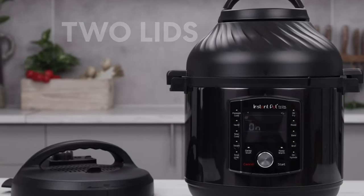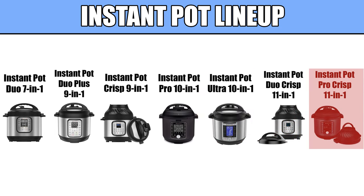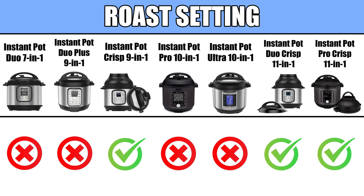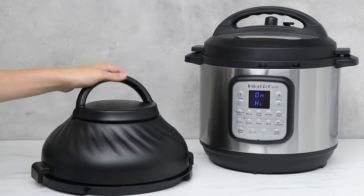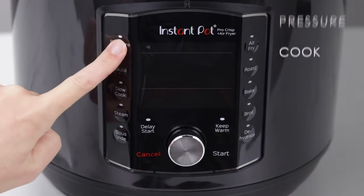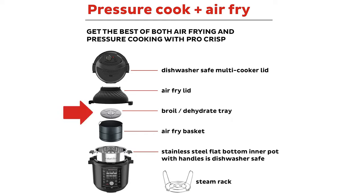Last up is the Crisp line, which includes the Instant Pot Crisp, the Duo Crisp, and the Pro Crisp. The main difference in the Crisp line is the additional air-frying lid, adding air-frying, roasting, and baking to each model's already impressive list of functionalities. The Duo Crisp and Pro Crisp models are even able to dehydrate with the air-frying lid. In line with their non-Crisp counterparts, the Duo Crisp has the standard push-button control pad, and the Pro Crisp features the black color and updated control pad with the center dial. Crisp models come with a broil and dehydrator tray, air-fryer basket and base, and steaming rack.